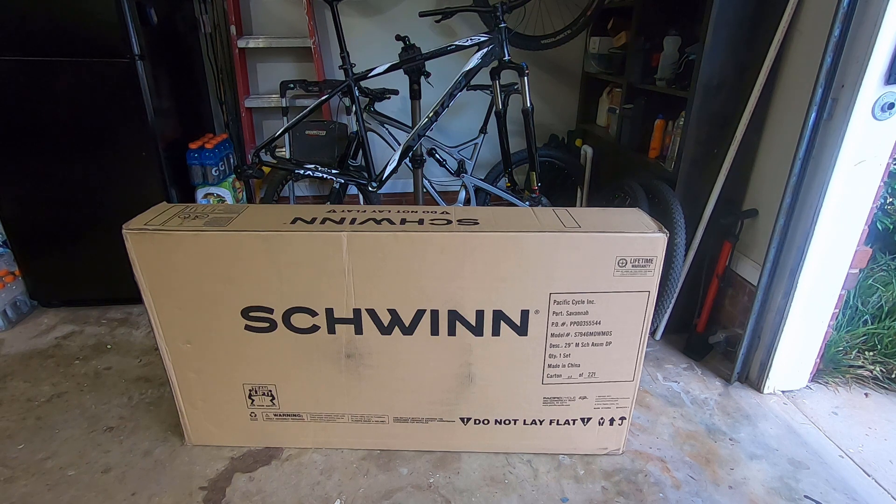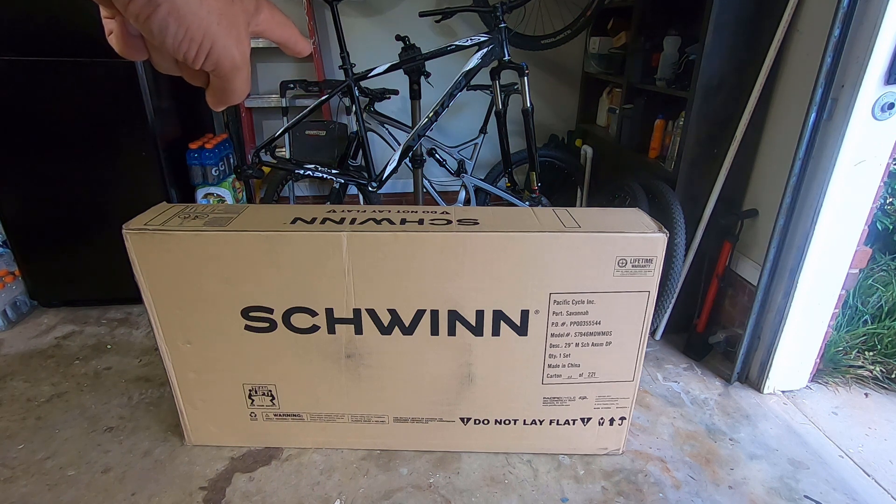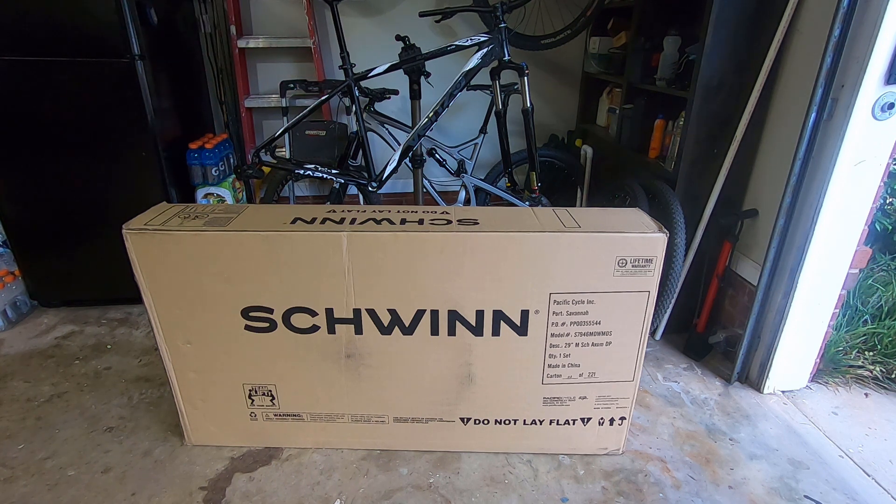I'm 5 foot 10 and I was torn between getting a large and a medium. On one of the forums or the Facebook page for the Axum, most people recommend a medium, and I'm kind of on the fence about it. My full suspension Diamondback 4C is a large and fits me fine. The Venso is a medium — I stripped that frame to use the parts on the Schwinn later — and that fits me well too, but it's an 18-inch frame. The Schwinn is a 17-inch frame.